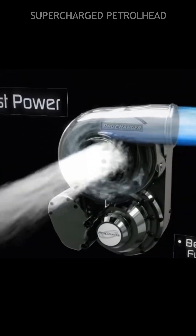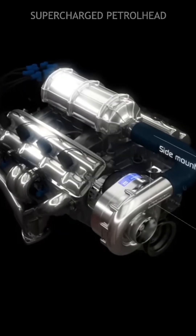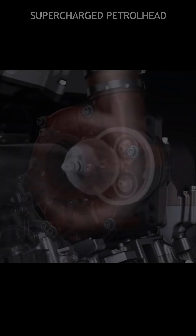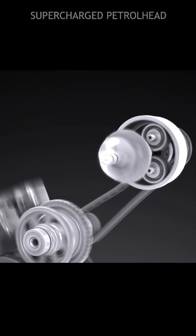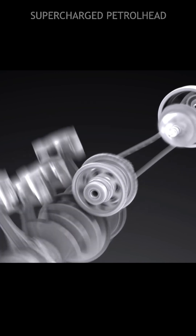The compressed air is then mixed with fuel in the engine's intake manifold and delivered to the combustion chambers. The increased air pressure and oxygen content allow the engine to burn more fuel, resulting in increased power.